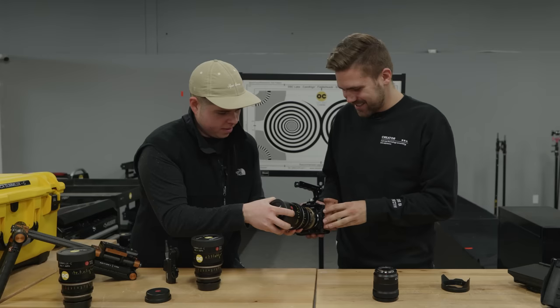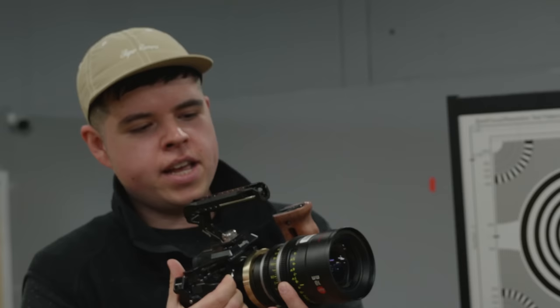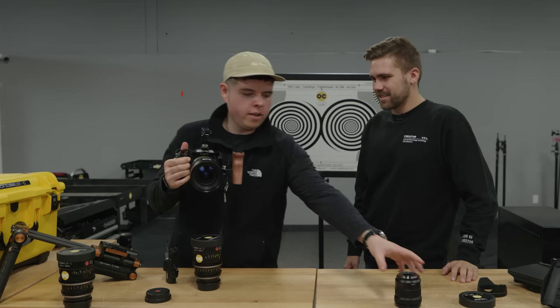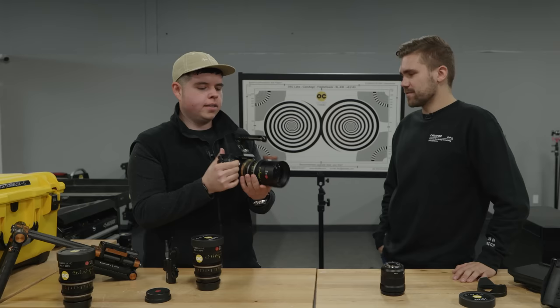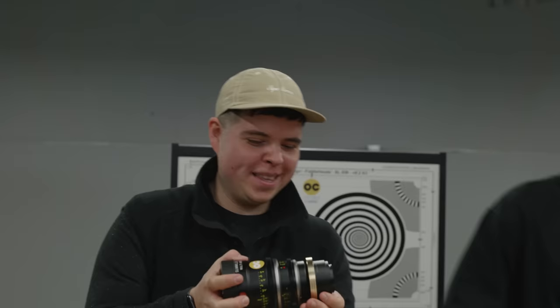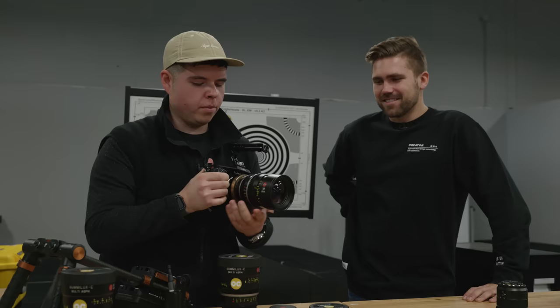We lock the adapter on. The focus feel on these cinema lenses — I wish I could just describe it to you. It's like feather. You can literally just gently put your finger on it and get the focus out of it. All of these are focused by wire, which means there's electronics dealing with that, but this is a tactile feel where you know exactly where you're in focus. The adapter is working, and we're back on the camera.